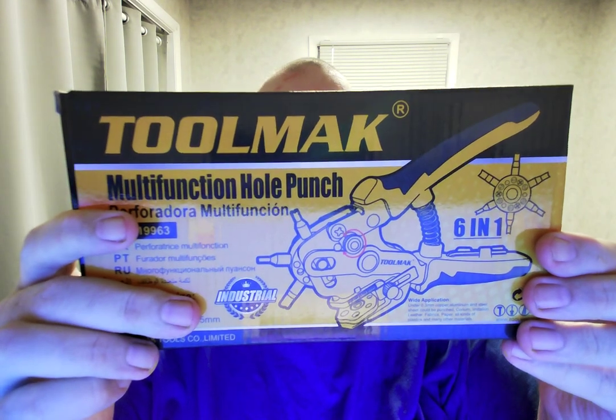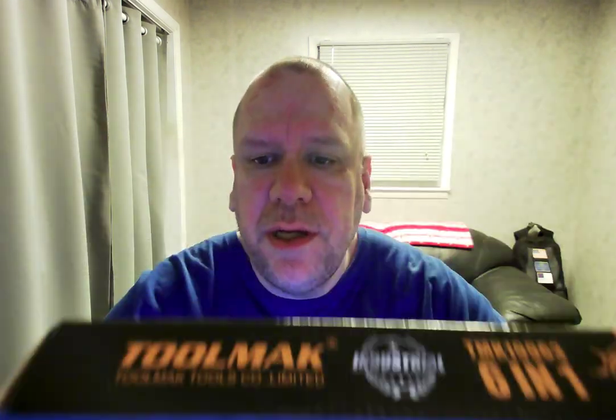I've got my tool back — multifunction hole punch, six in one. Let's open this puppy up. I need to get a little watch thing here. It's definitely got that new product smell to it.